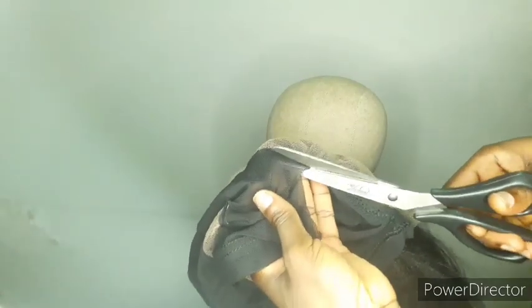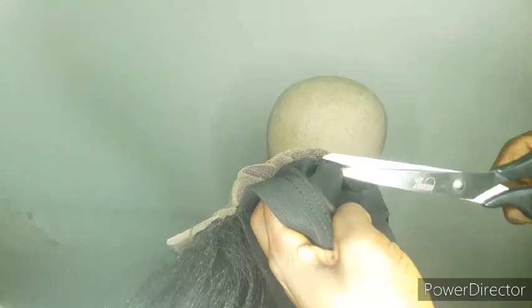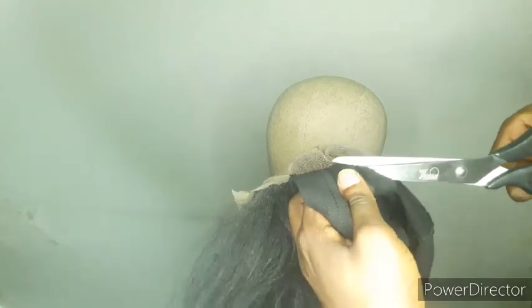This is what the lace and the cap look like after sewing everything together. Turn the cap inside out to cut out the part of the cap that is under the frontal. Be very, very careful not to ruin your work. Don't cut it too close to the seam — give a little allowance when cutting the cap under the frontal.